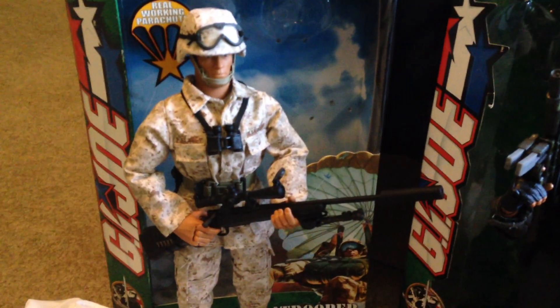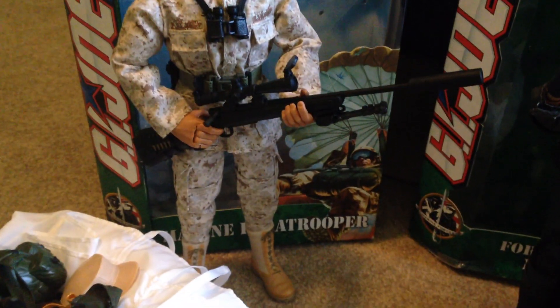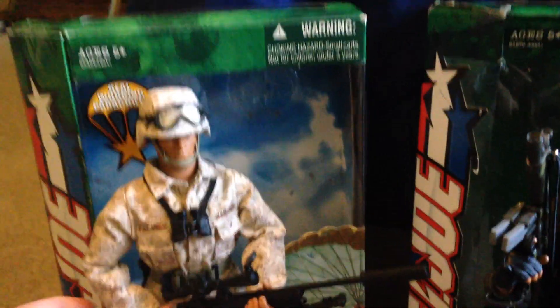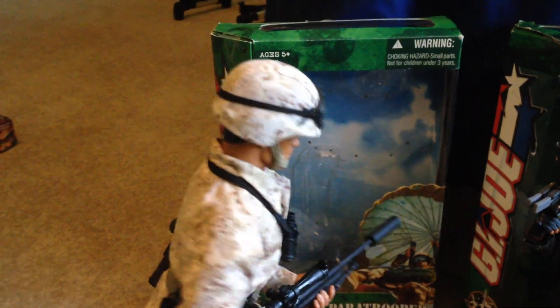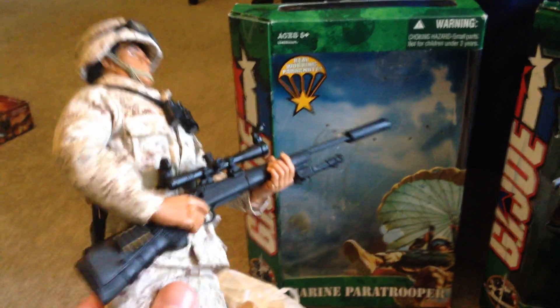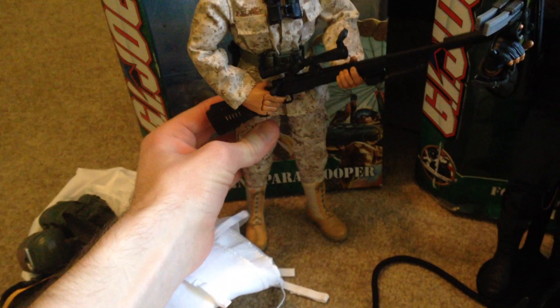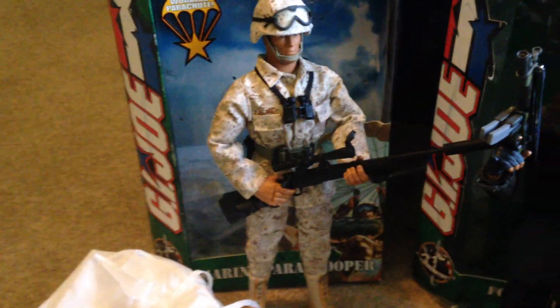The first one I'm going to show you is the Marine Paratrooper — a very nice figure, got him a couple years ago. Let me take him out. Really cool, love the uniform, that rifle is amazing. On the side you can see all of his parachute equipment. He comes with an extra hat. Overall a very cool figure.